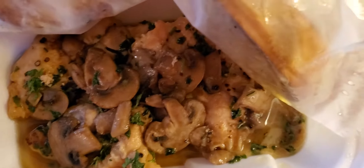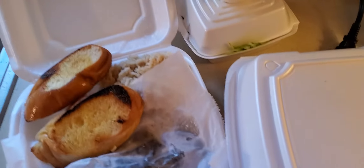Here we've got the same thing — garlic bread, double rice — and this is the chicken marsala. Freaking off the chain, off the hook, off the chain delicious — however you say it.